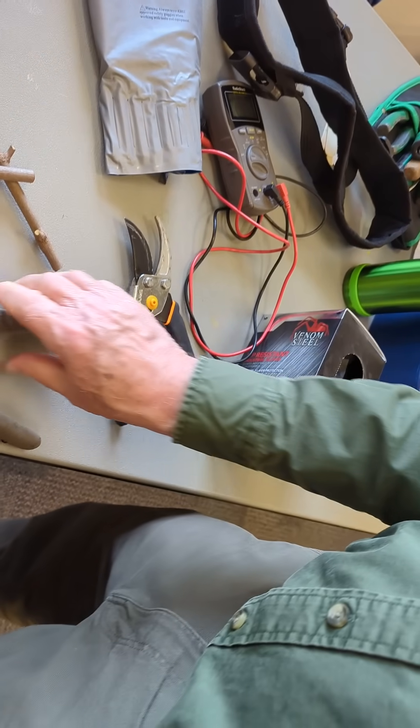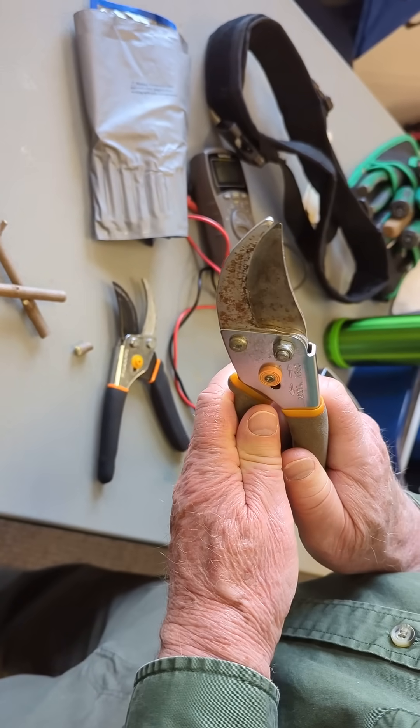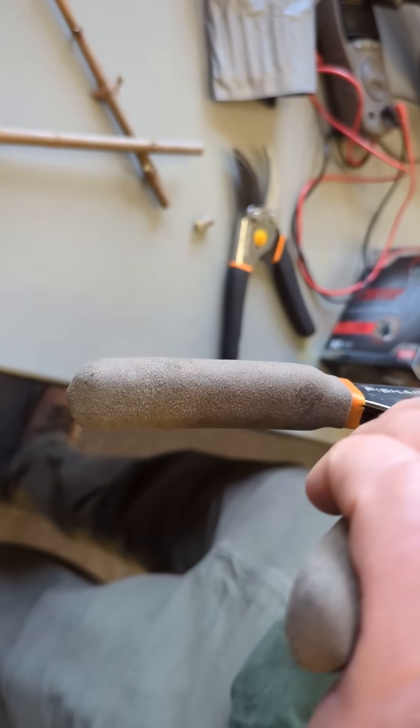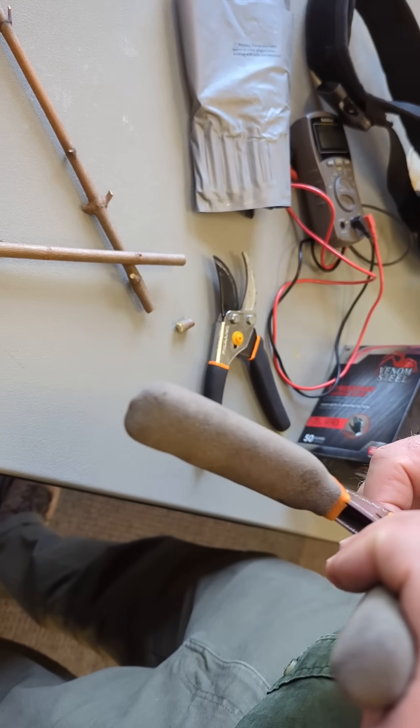And that is the one we just fixed, yeah, and it's much better. Try it again — I want to make sure it wasn't just an accident. This one here is as dull as can be. I noticed it got gunked up a little bit.